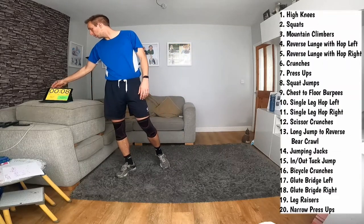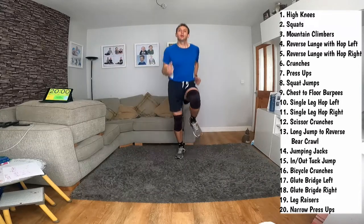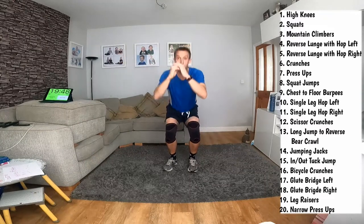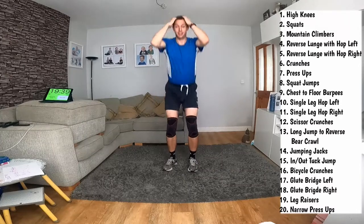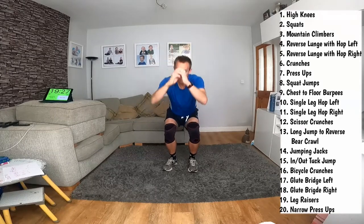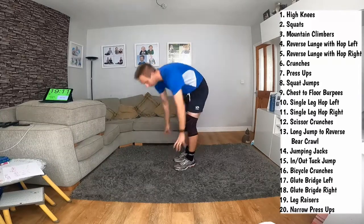We're going to start with squats in 10 seconds. We'll start with 20 high knees, then squats - they're all listed here. 15, 16, 17, 18, 19, 20 - we've got 20 squats. It's quite a simple idea. You can learn how to count to 20. Eight, nine - some of them are going to take longer, some are not. So you go at your pace. It's quite easy really. 18, 19, 20 - mad climbers for me, 20 here.